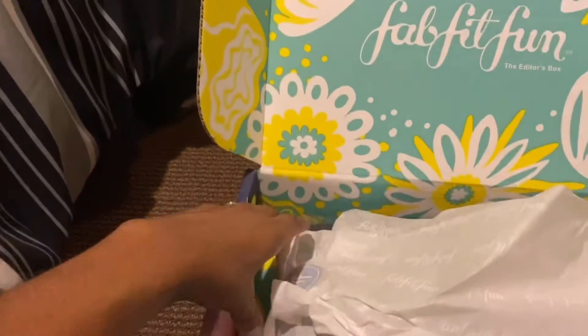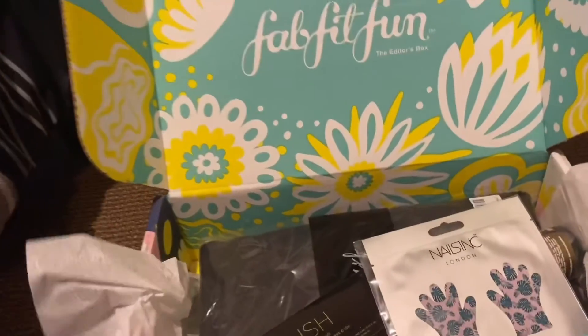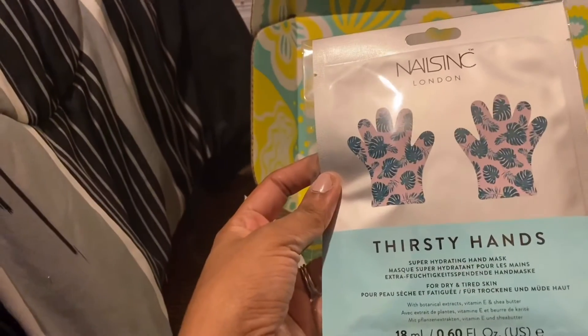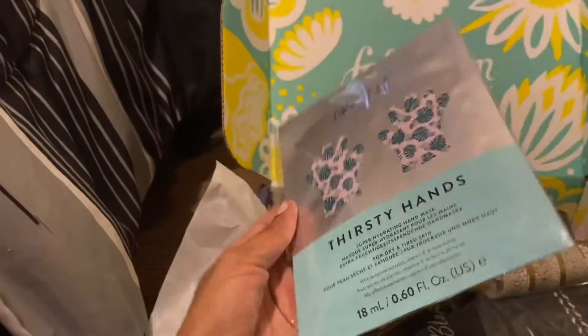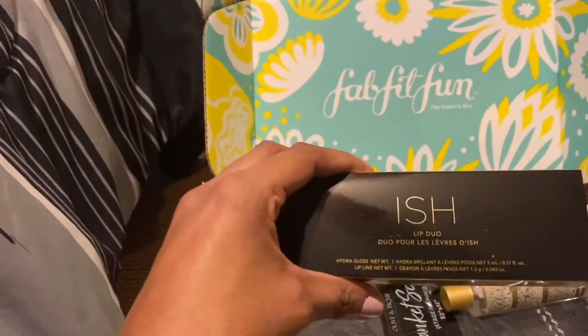Since I've never gotten a box like this before, everything is a surprise. The first item I got is called Thirsty Hands — it's a super hydrating hand mask. I didn't even know hand masks were a thing! Next I got the lip duo.